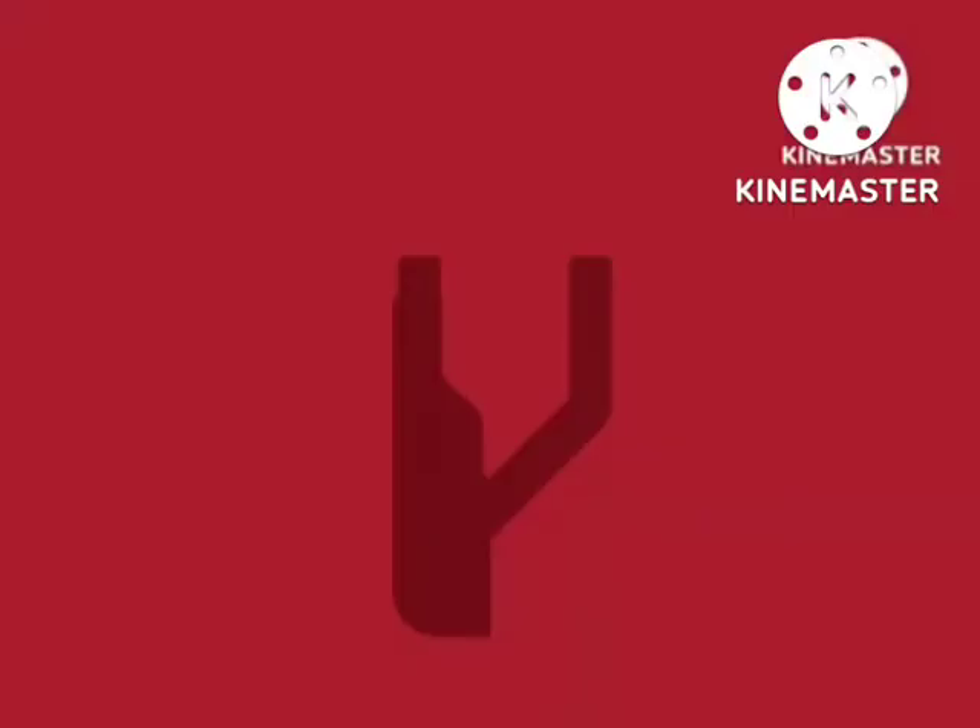T with comma below. D with horn. Vex. W. 1. X. Y.